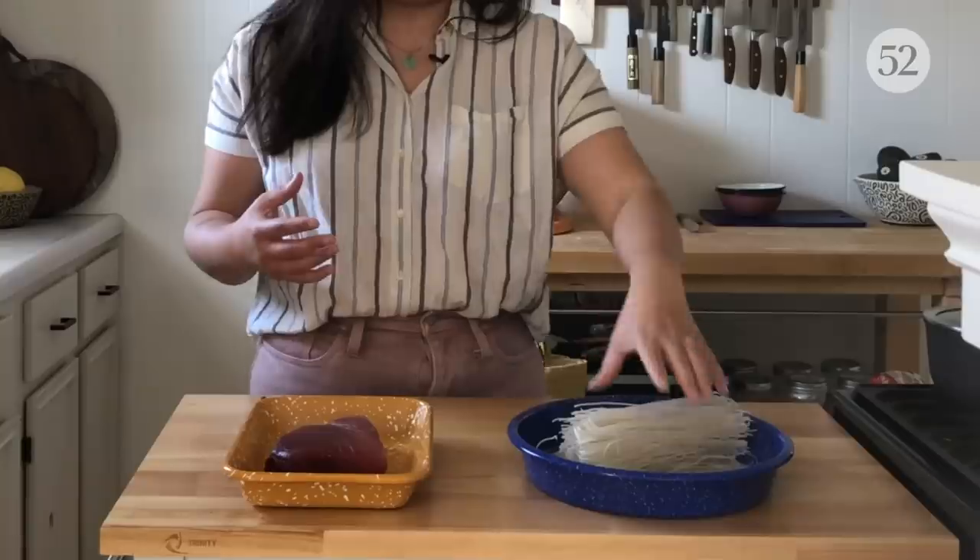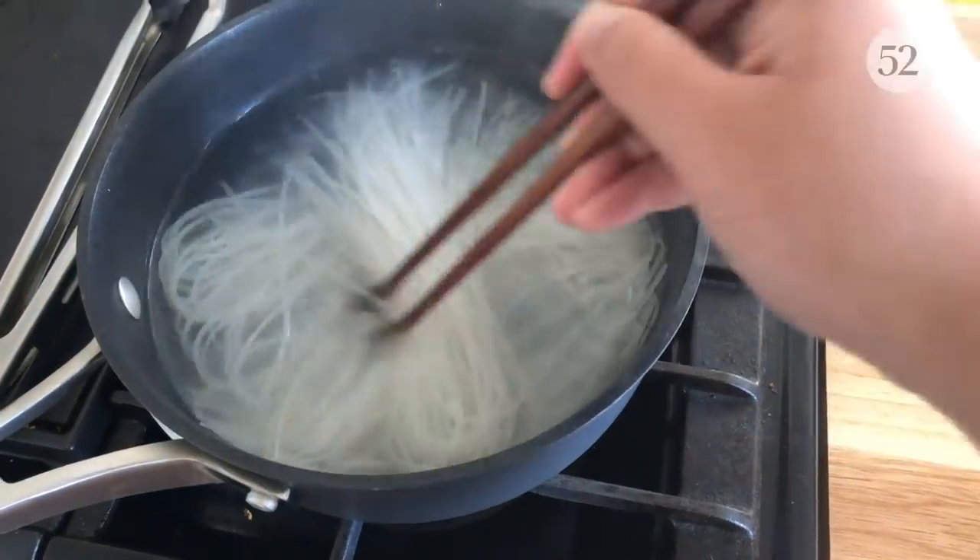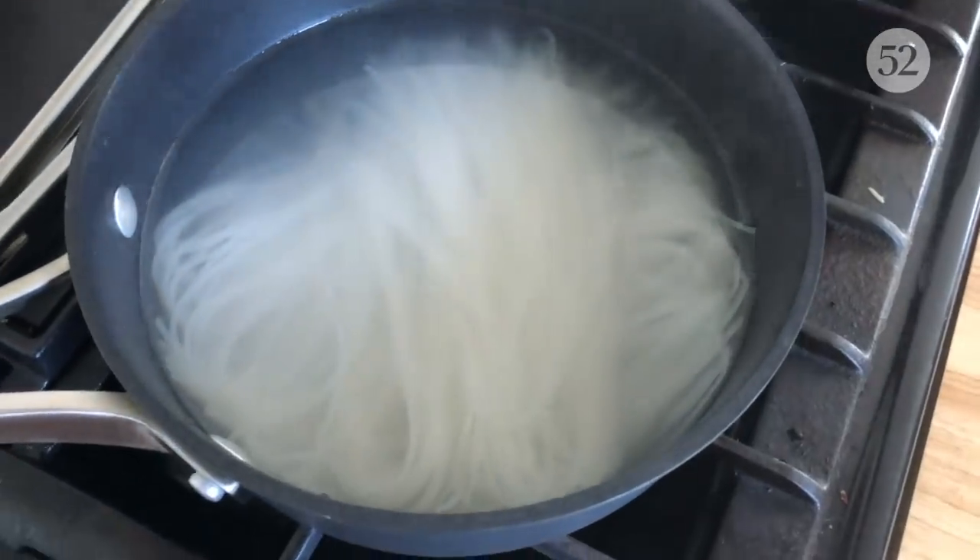So the first thing we want to get going are our rice noodles. I have about four ounces of dried rice noodles. Just put them in boiling water and then turn it off. In about 10 to 15 minutes or so, they're going to be the perfect texture.